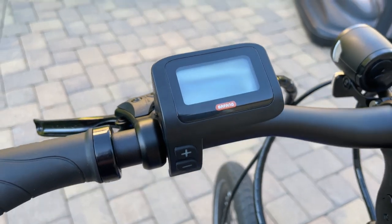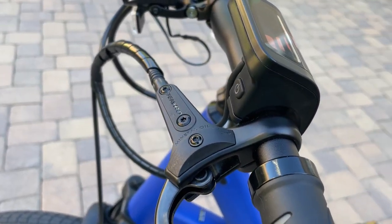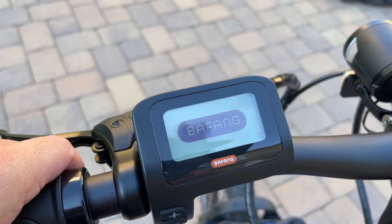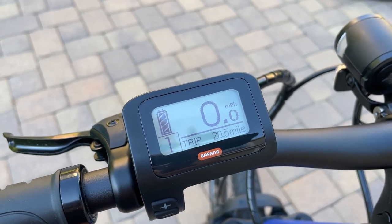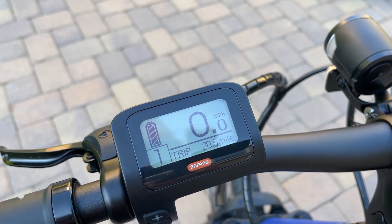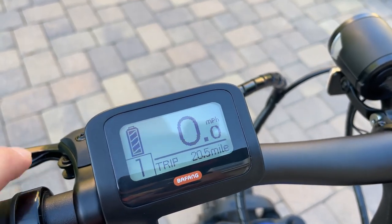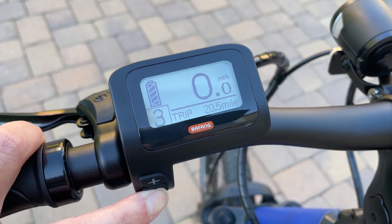The controller here is pretty easy to operate. There's a plus and a minus button and the power button is on the rear. In this particular model they have three different pedal assist settings — three stage, five stage, or nine stage. It doesn't give you any extra power; it just gives you options in terms of sensitivity of power assist. This one is set up for five levels, so it changes with the plus and minus — very easy.